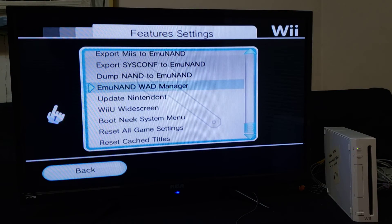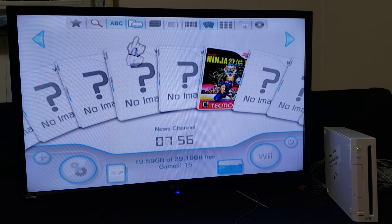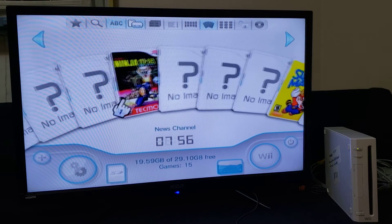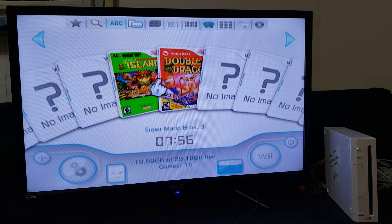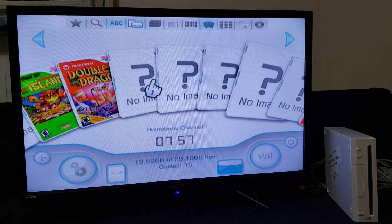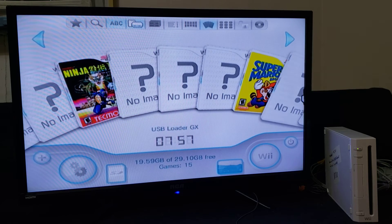I've installed all four games. Now go back, and go to the EMU NAND channels icon — this is where it's going to show everything on your EMU NAND. Go to OK, and here are all my games with the covers: Ninja Gaiden, Super Mario 3, Adventure Island, and Double Dragon. There's a program you can use if you want to delete channels, because this basically shows everything on your EMU NAND. If you want to delete those channels, all you're going to see here is just the games.